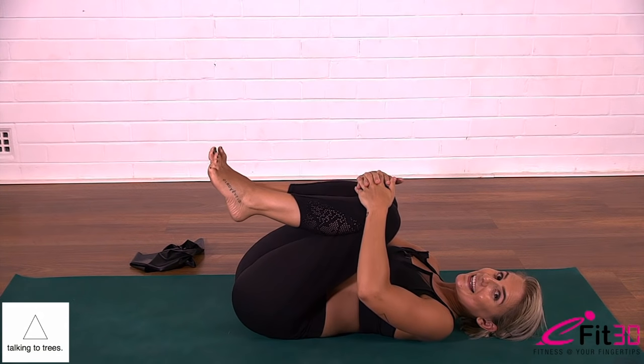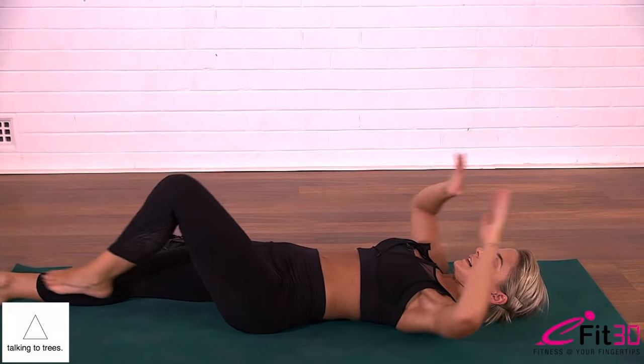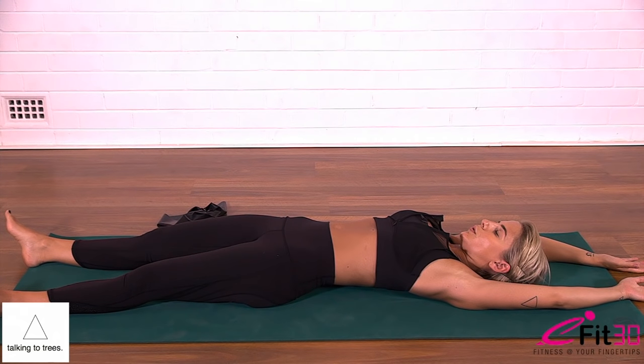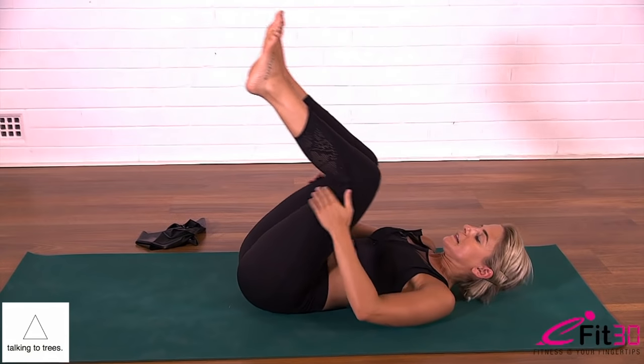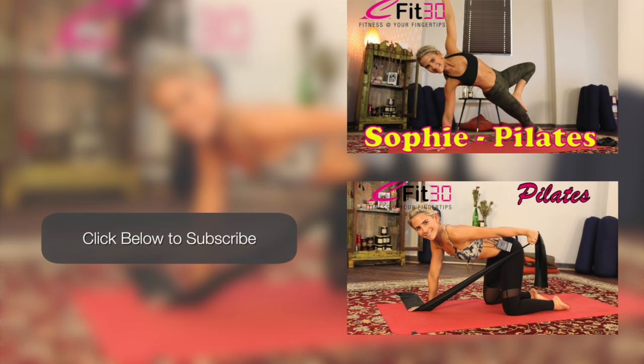Hopefully that gave you a good workout. A nice long stretch of legs and arms, close the eyes, three deep breaths. And then slowly taking a rock all the way up to your seated position. Your hair should be as messy and you should be as sweaty as I am right now. I hope you enjoyed your workout. I'm Sophie from Talking to Trees, and thank you very much.